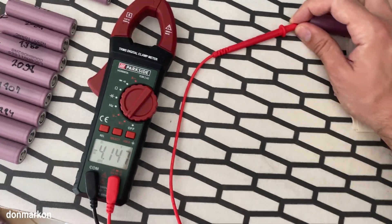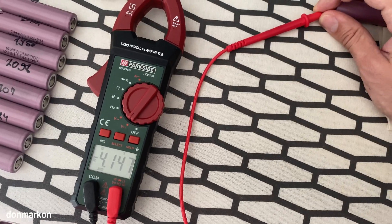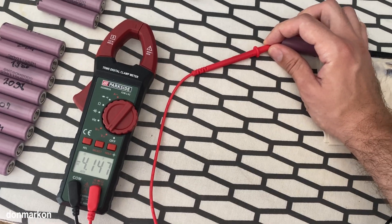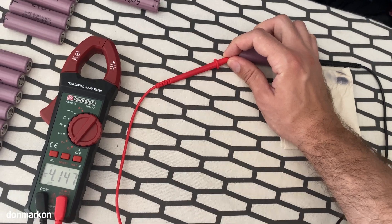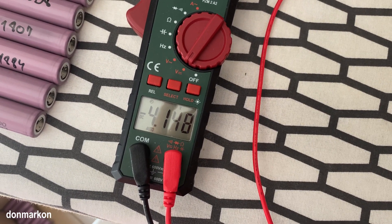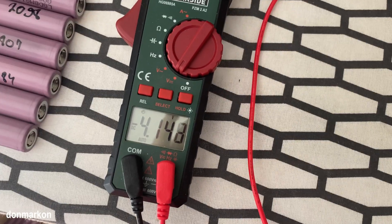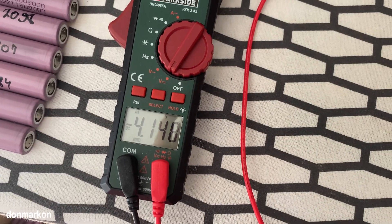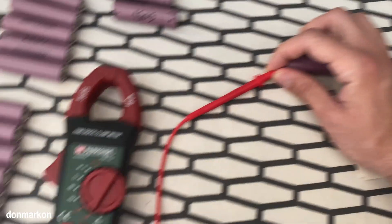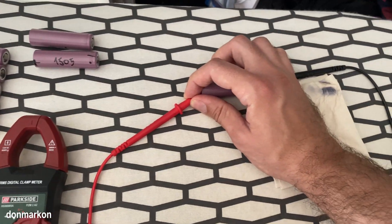I have a cell here which constantly was losing voltage, but after I think four cycles of discharging and slowly charging, this is the third day and it has a stable voltage - it is probably a keeper. It doesn't heat. It keeps the voltage stable. It looks fine.